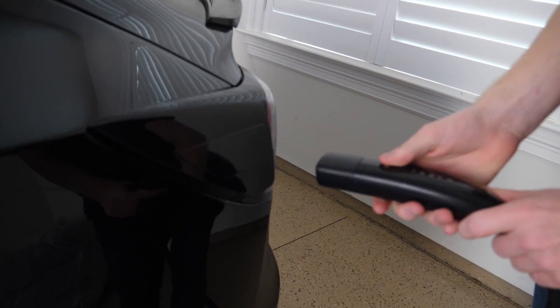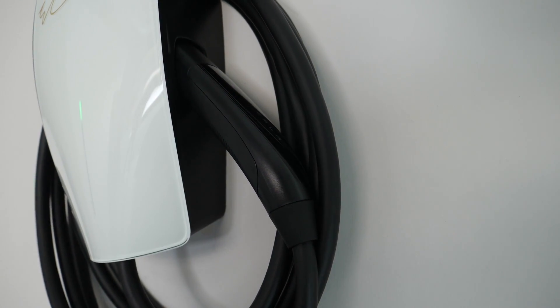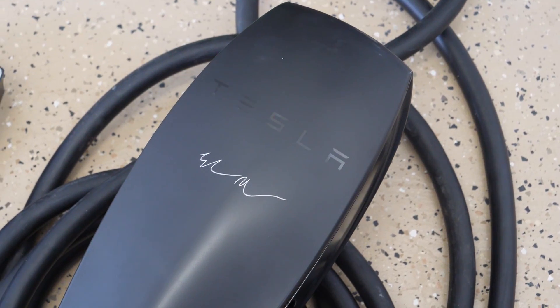One downside on the Gen 3: InsideEVs did a little research and found that if you're charging two Teslas in a garage, the longest distance you'd need to reach is about 20 feet. Being two feet shorter with the Gen 3 means you'd have to park closer, which gets a little tricky. Comparing the weight of the two chargers, the Gen 3 was astronomically lighter than the Gen 2 due to its design and thinner cable. I'm sure Tesla is saving a lot on shipping costs.